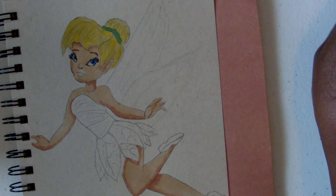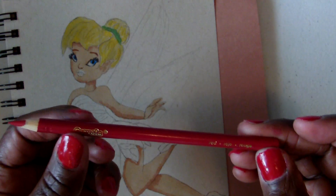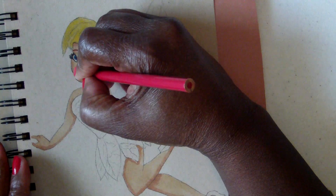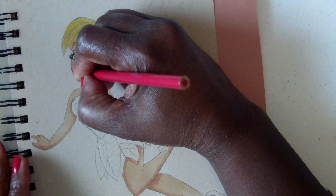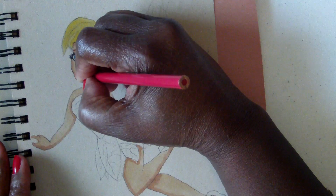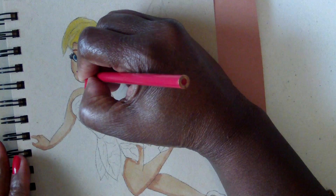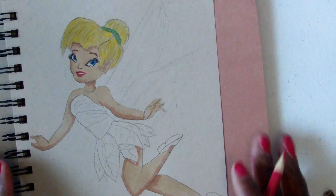Now I'm going to use red for her lips. She has a beautiful smile — I love her smile. She is pretty. So now I'm going to start with her dress.